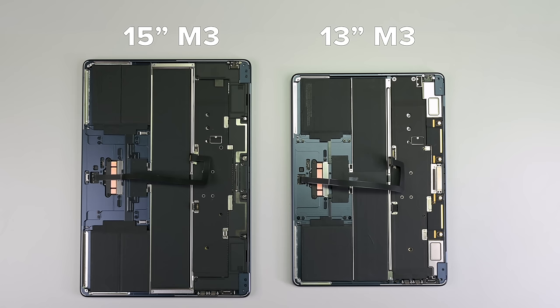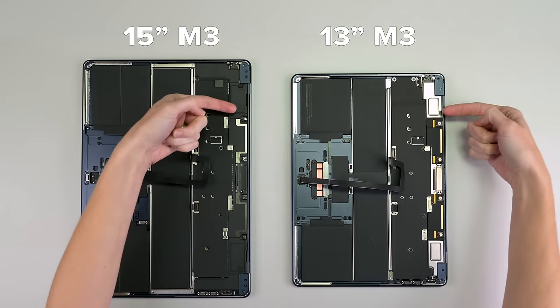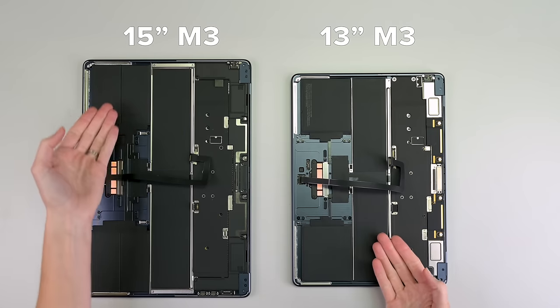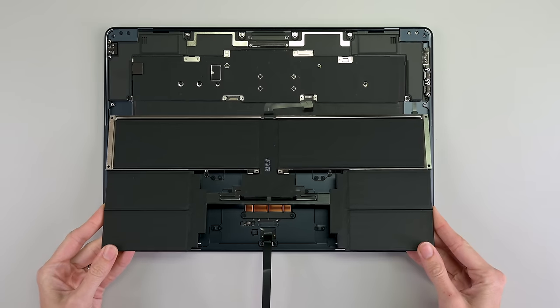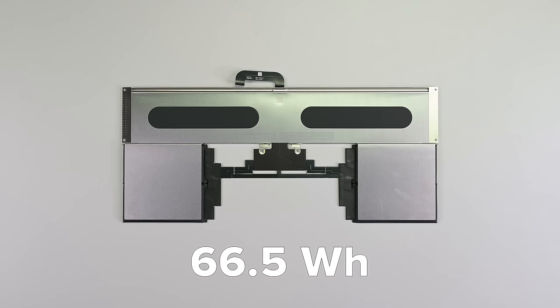Speaking of differences, you didn't think we'd ignore the 15-inch Air, did you? Well, there's not a lot of difference in here. The 15-inch is, well, larger. It has separate antennas with silver traces and heftier speakers. Its larger battery also has a couple more cells. And lucky for us, the 15-inch battery also has the updated stretch-release procedure. Here's 66.5 watt-hours of air power.